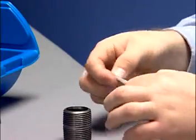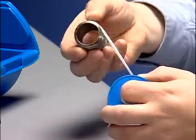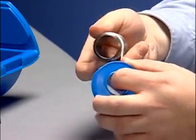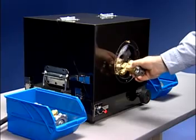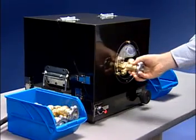Time is money, and your company may be losing money if you're still sealing threaded fittings and valves the old-fashioned way. In the time it takes to seal just one of these, you could seal up to 15 with the technologically advanced Thread Taper, the world's only automatic tape wrapping machine.